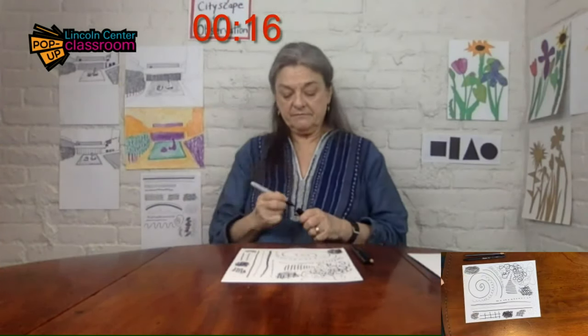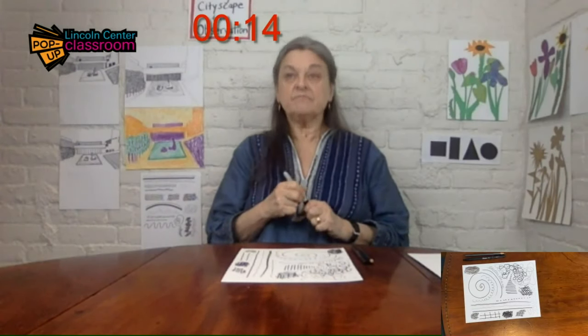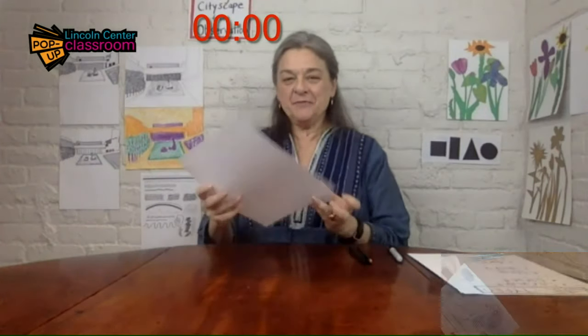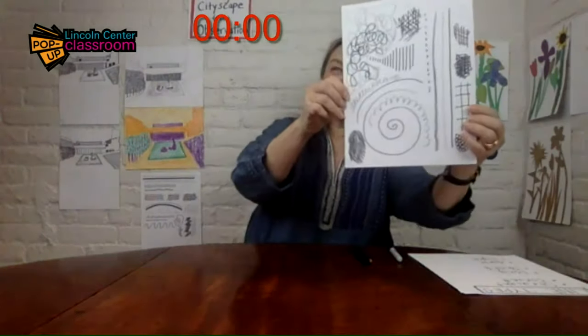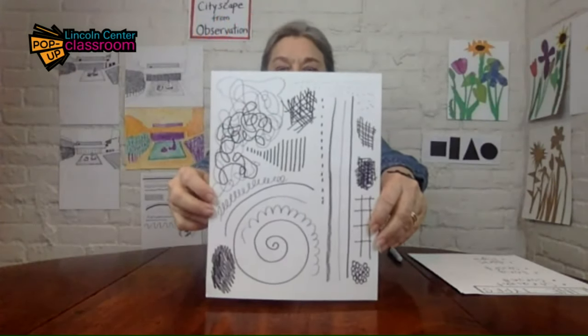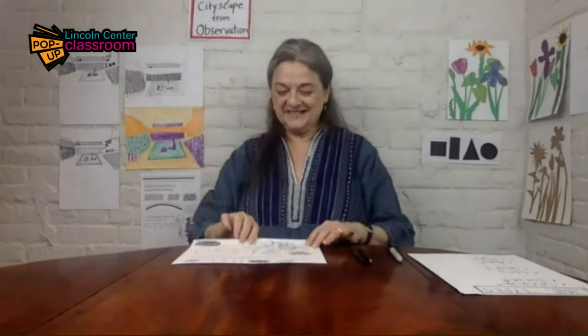Cheerios. So hold up your drawing — show it to someone in your house if you can. I'm going to show you mine nice and close. So this is the material that we're really going to be thinking about as we do this next project.